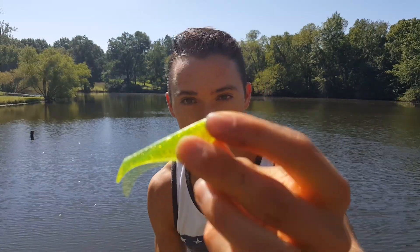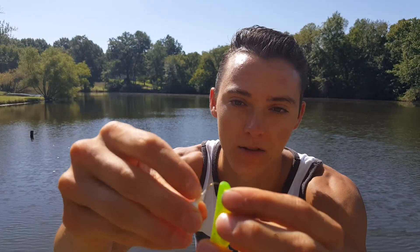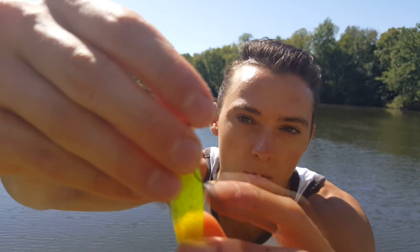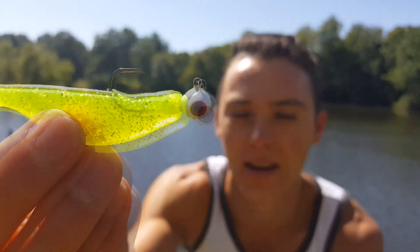Real quick, I'm going to grab one of these plastics and hook it onto the jig head from the kit. The jig head is going to sit about like this — I'll show you where to put the hook in. Right here is where I want to stab the hook into the jig head, and there we go. Let's go ahead and try out this little jig.